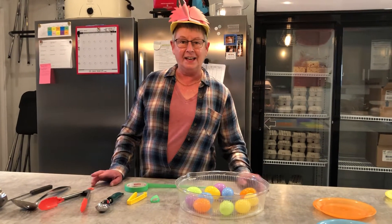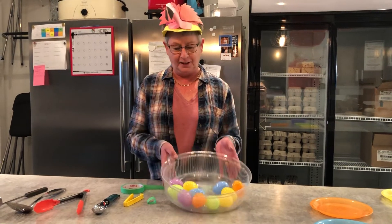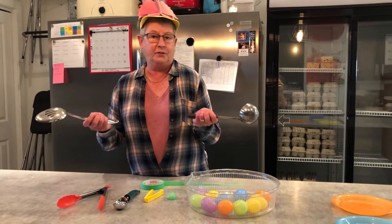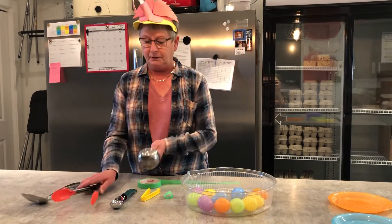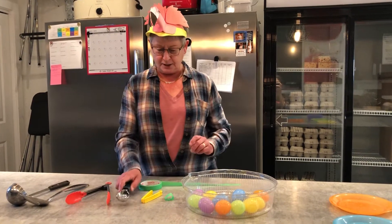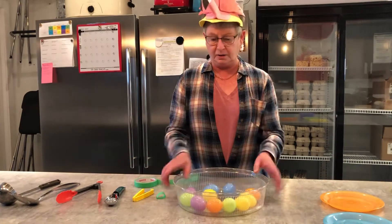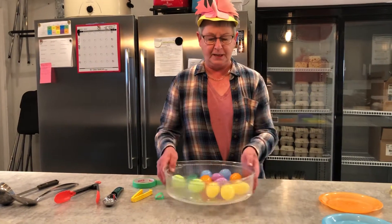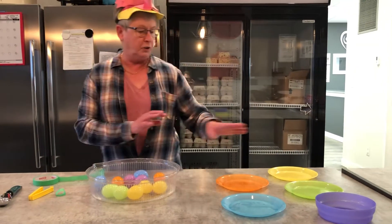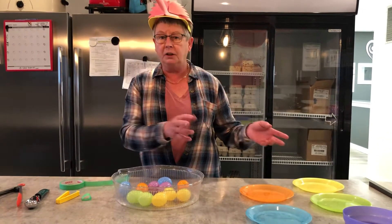Good morning! Easter is coming, so we're going to make an Easter egg rescue. What you need is some utensils from your kitchen — whichever you choose. We have a Lego, an ice cream scoop. You need some painters tape, the eggs of course, a container to put them in, and then some plates or colored paper to match colours to colours.